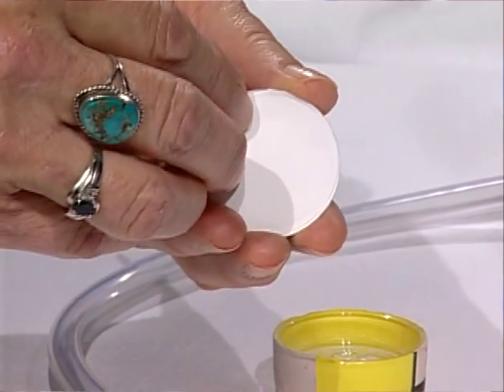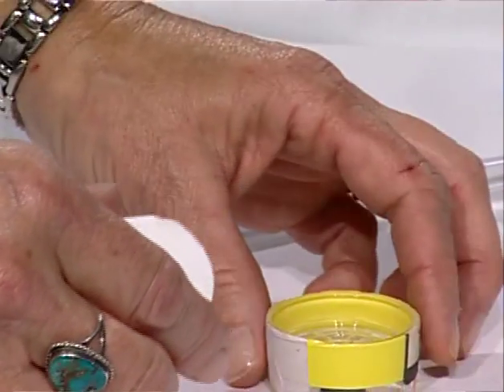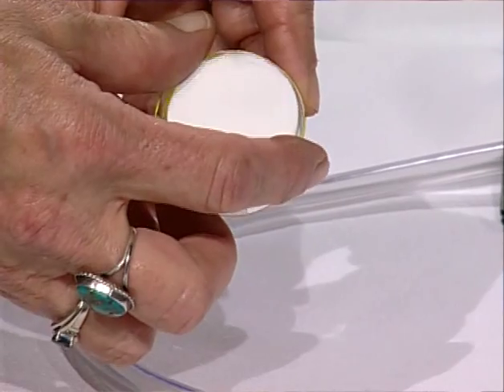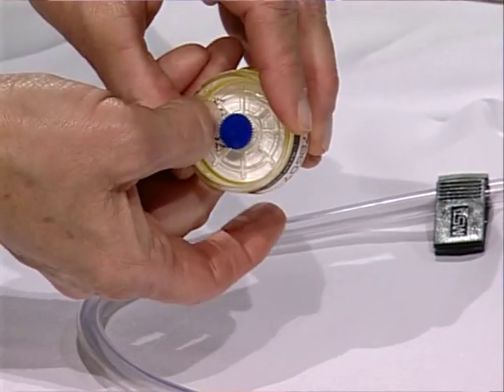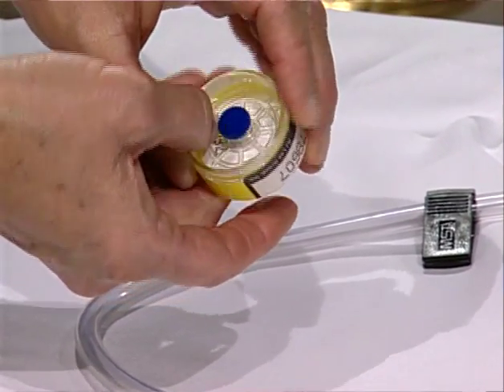So, if the orientation of the cassette within the cyclone is correct, dust will be collected on the filter. If the orientation is reversed, dust will be collected on the backing pad and the sample will be ruined. You have just wasted a bunch of time and money. Someone wore that pump 8 to 12 hours for nothing. The backing pad is not designed to collect dust, nor was it weighed prior to sampling.